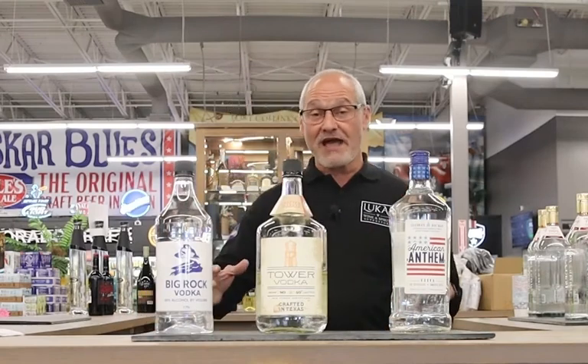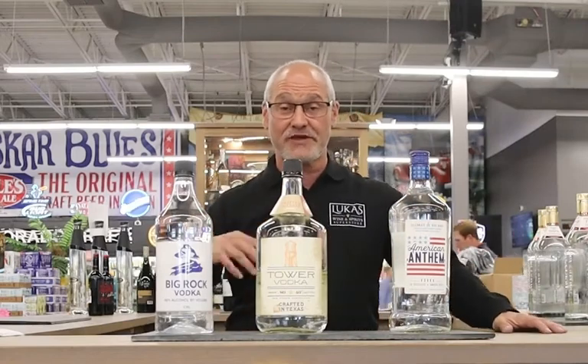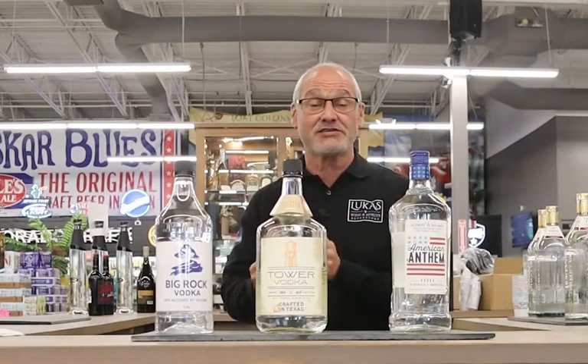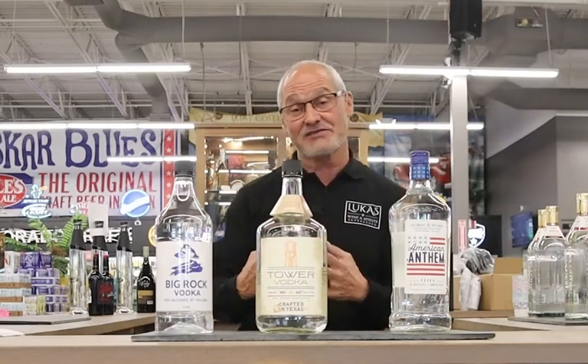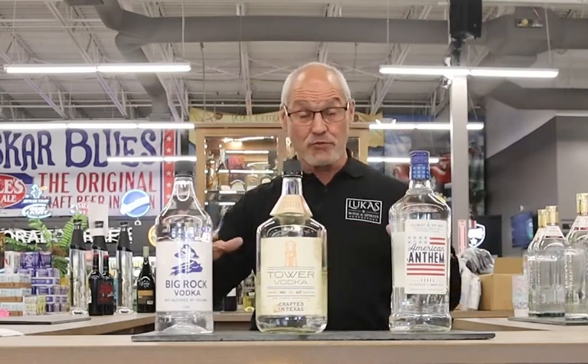These are all corn vodkas, so they're all going to have a sweet, easy taste, easy finishes. One of the things I always believe in — you should always drink something before you mix it. It's almost like when you go to the store and you're going to make soup, you always buy good vegetables. You should taste your alcohol, know what it tastes like. A lot of people say vodka has no taste — it truly does. It should be really clean with a smooth finish on American vodkas, which we're talking about today.